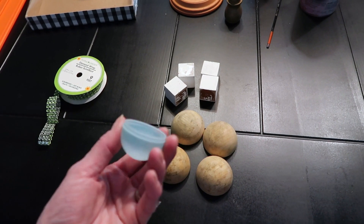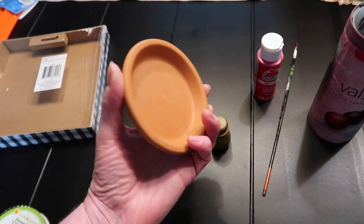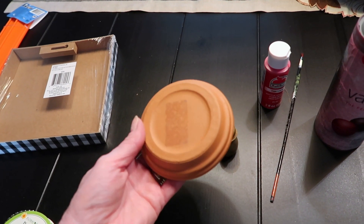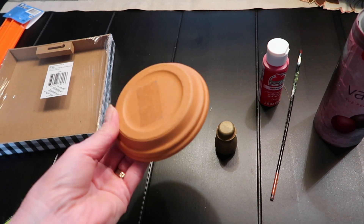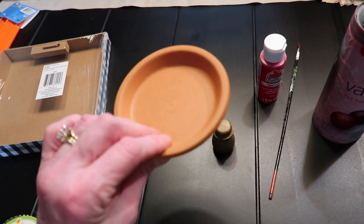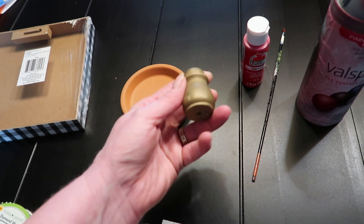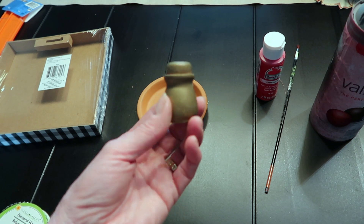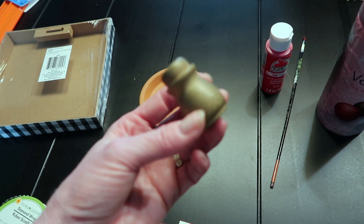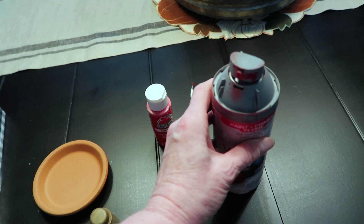Even if you had some Easter eggs you could use the bottom half, once it's spray painted. For the top, I've seen a variety of tops made, but I love the look of this one — the little four-inch clay saucer, which is about 50 cents at Walmart or a home improvement store. Then some kind of finial. I've seen ping pong balls, or an extra knob you've got laying around. I'm going to use what I have and it'll work.